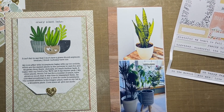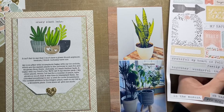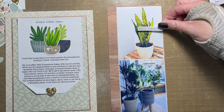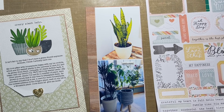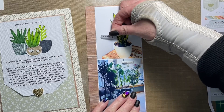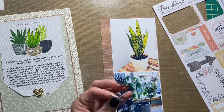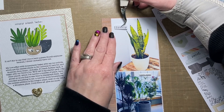It took me a while to find the right phrase for the top photo. I didn't want something too long because I didn't want it to cover too much of my plant. I pull one off the sticker sheet, move it around auditioning it, and decide it's too long, so I put it back and find something a little bit shorter. It's going to go in the top left area of that top photo. I also thought about putting it on its side along one of the outer edges, but I didn't like that, so back to the top left it goes.